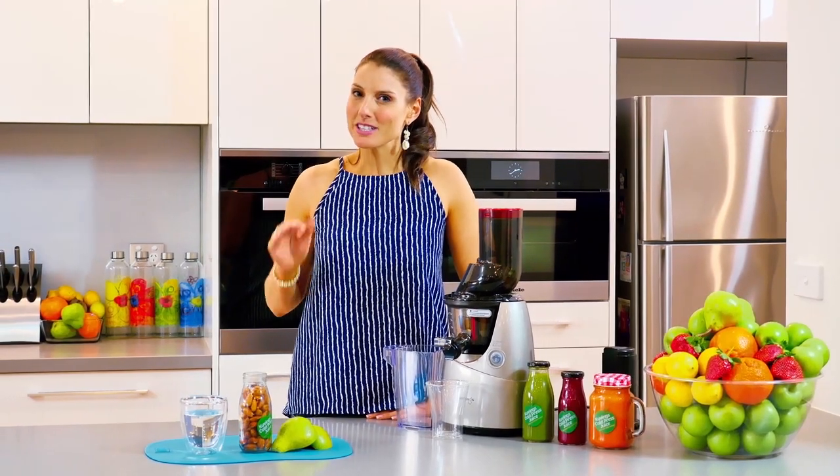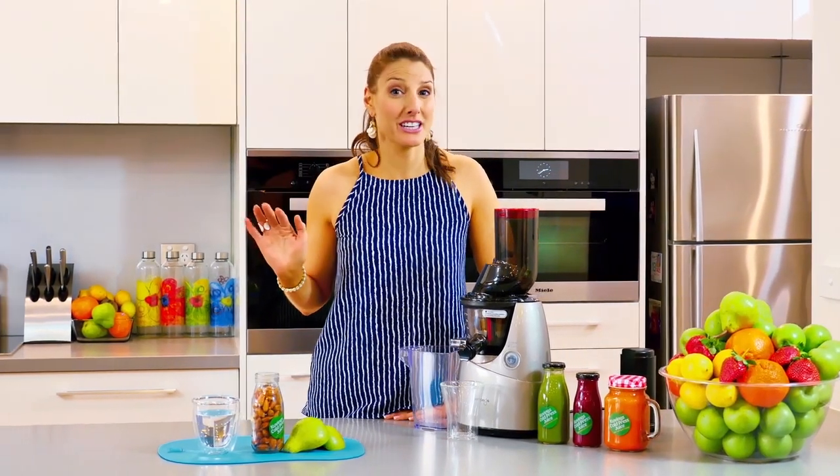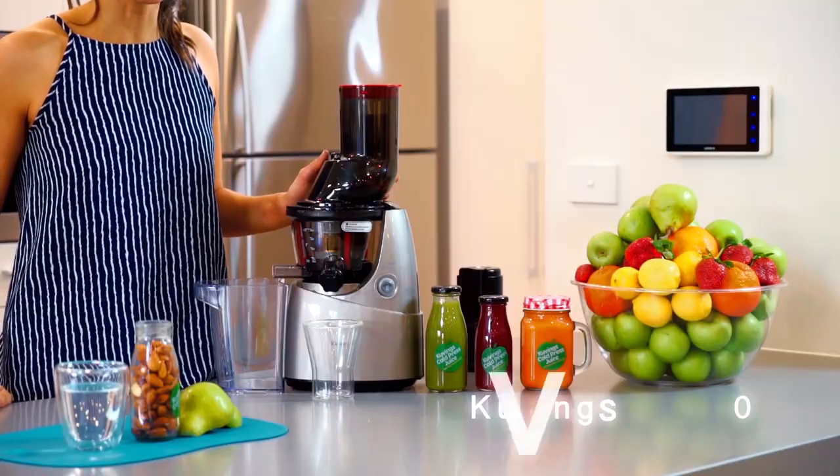Sometimes I come home in the afternoon after a long day and I just need something comforting — just like a warm hug. Nothing too filling because I'm about to have dinner shortly, but I need something to just tide me over. Especially great for kids in the afternoon when they get home at 3 o'clock. So what we're going to do is we're going to use the Kuvings B6000.